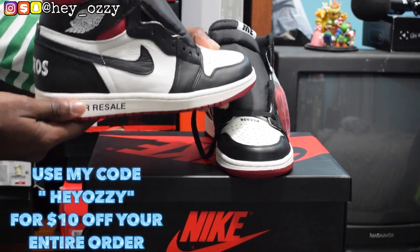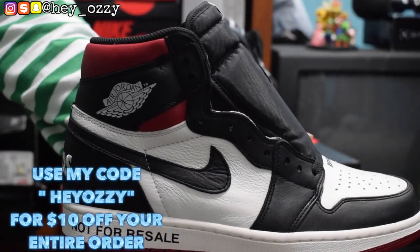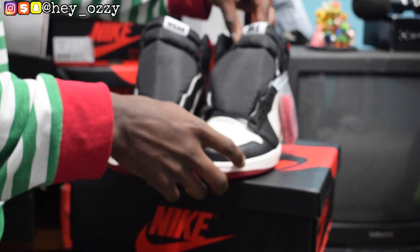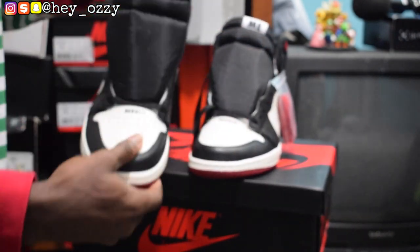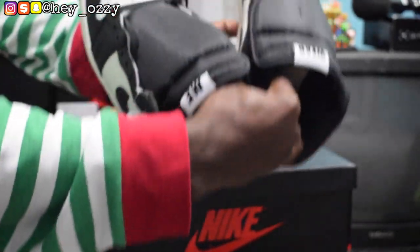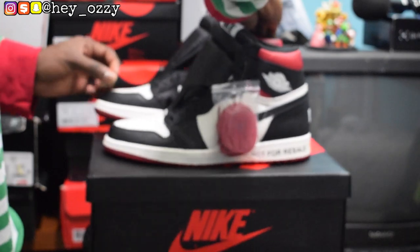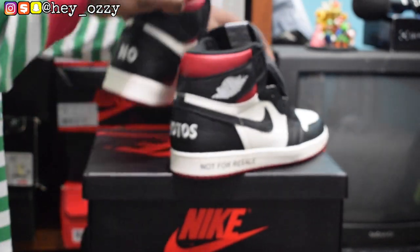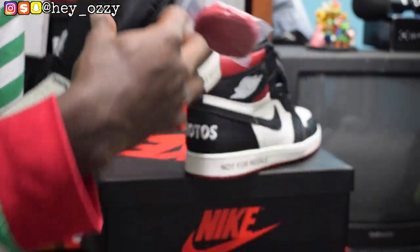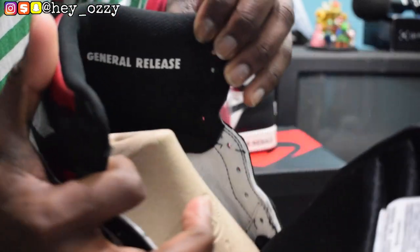So these are the 'Not For Resale' ones, and these shoes are really nice. Let me bring them up closer so you guys can see. The thing I like about the shoes is they basically just have all these words and phrases on here to be like anti-hype beast. It says 'Wear Me,' and then it says 'Please Crease' on the toe box. On the sides it says 'Not For Resale,' and on the inside it says 'Sorry, this pair is not numbered.' And I think on the other side it says 'General Release.' Pretty cool.